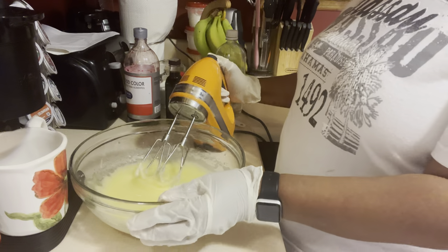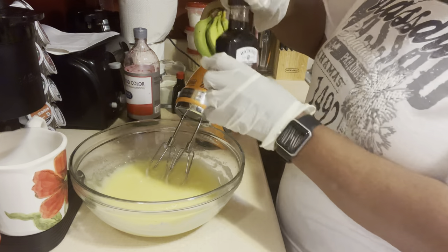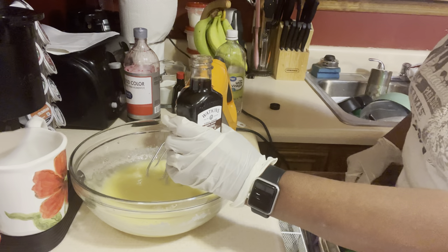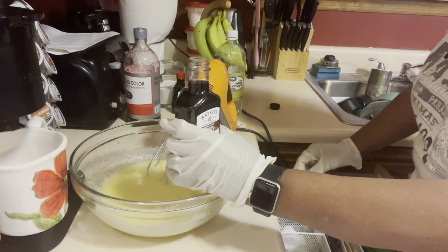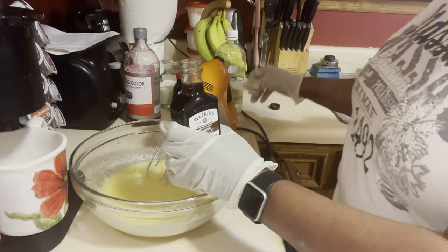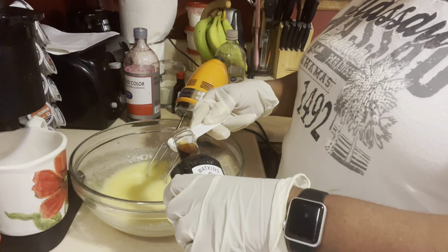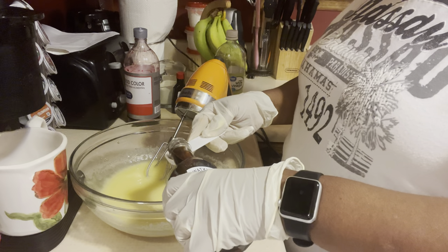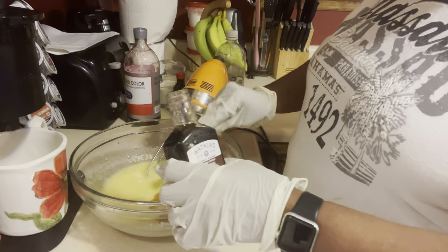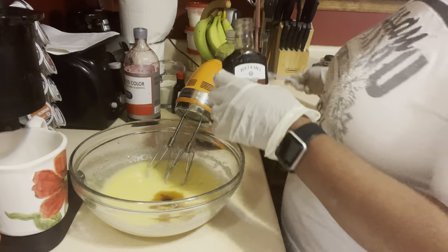I'm going to turn this off. The next thing I'm going to put in is two teaspoons of vanilla extract. That's one — that's two. That's my vanilla extract going in.